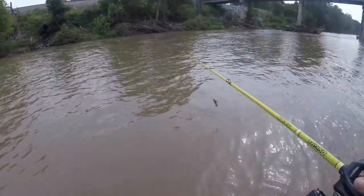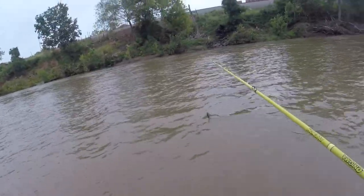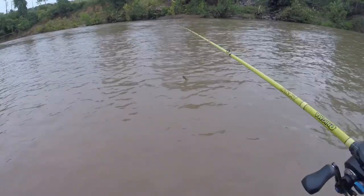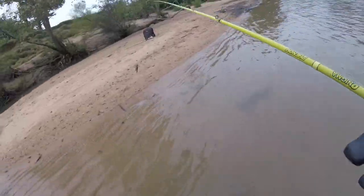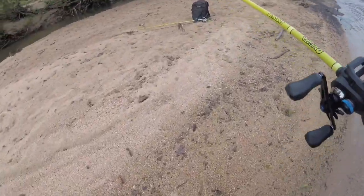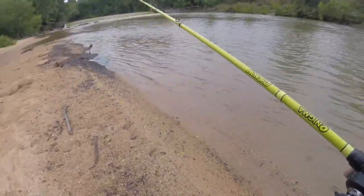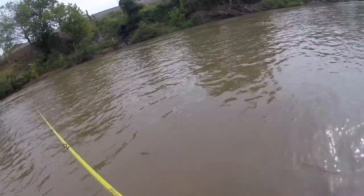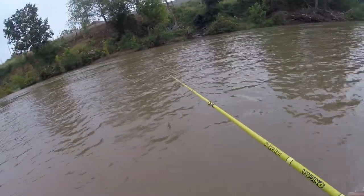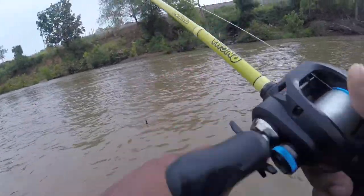The water is kind of high. Let's see how far I can walk out here. I'm going to take my crocs off to avoid getting too much sand, debris, and rocks in my shoes. I've got a little swim jig on here. Let's see if I can cast upstream and catch some of these smallmouth that may be hanging out in this slight current.